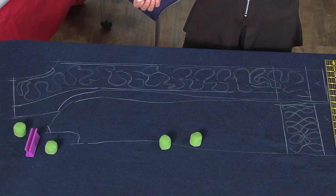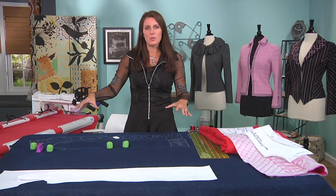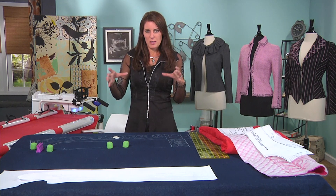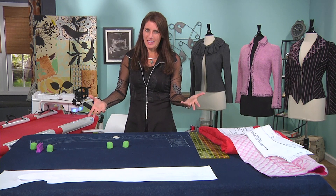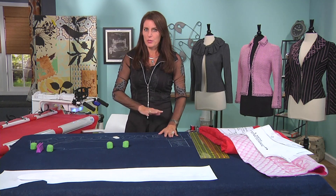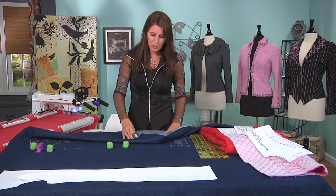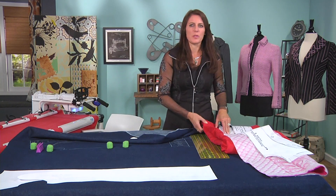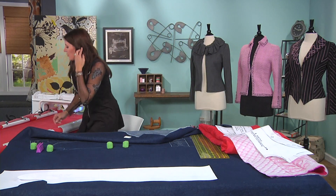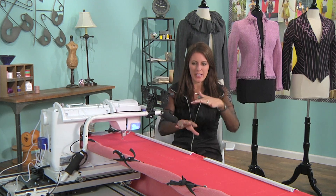I would not cut the pieces out — I would leave this one big piece of fabric. If you're going to be doing this on a sewing machine with just a small frame, it might be different, but it's easier if it's all in one piece. There's no backing on here — this fabric is just a denim, there's no backing. For this red piece there was no backing either. If you want quilting, it's your choice. What I've done here is put my machine on a frame and I'm able to design from above.